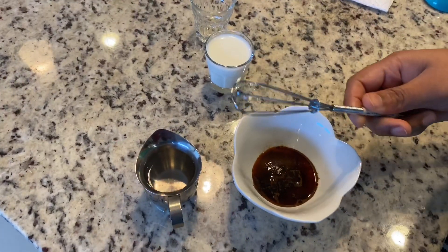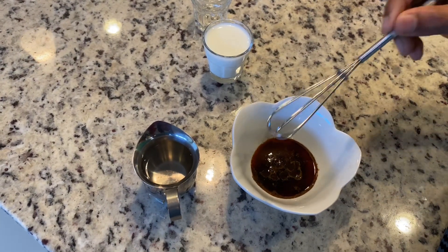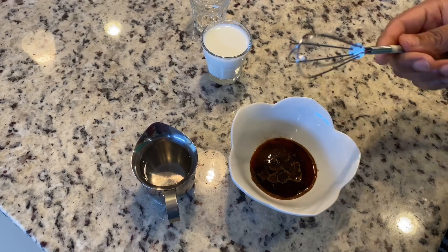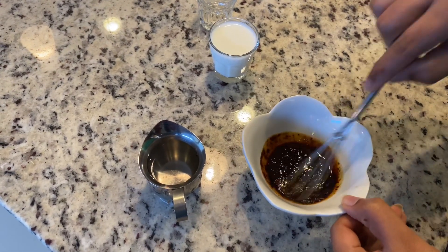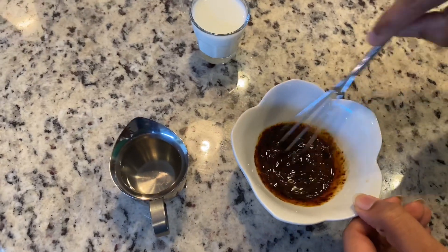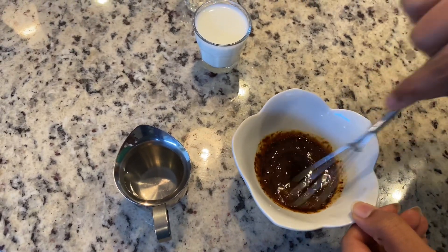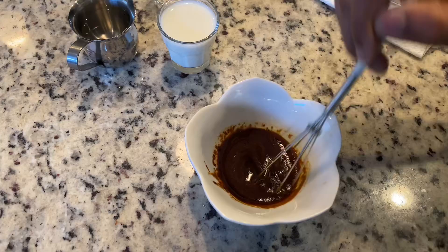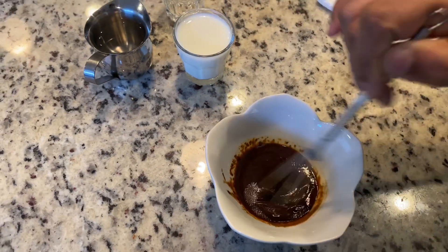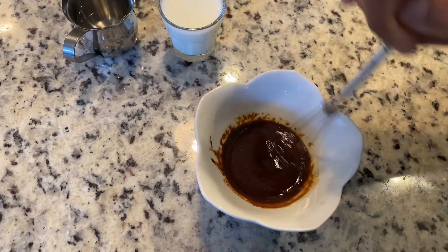Now let's whisk it up. I have a small whisker here — you can use a spoon as well. It's going to take some time, so I'm just going to show you bits and pieces of it, not the entire whisking process, so that the video is kept shorter.